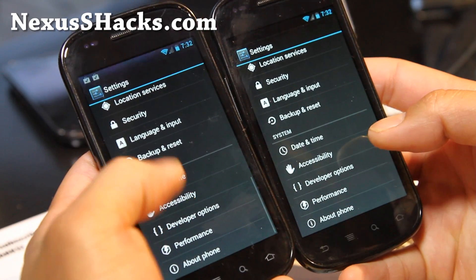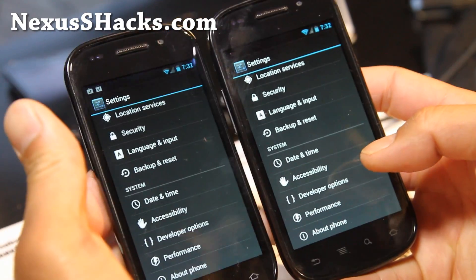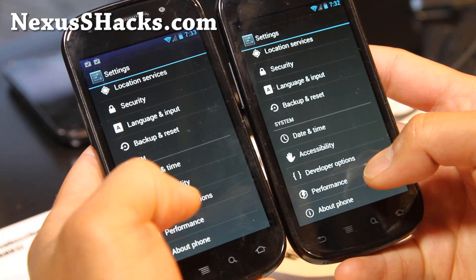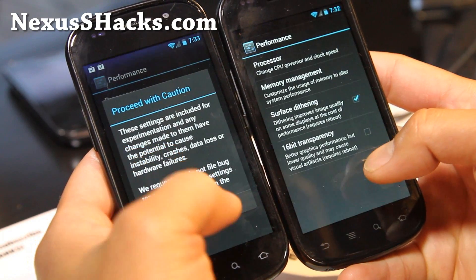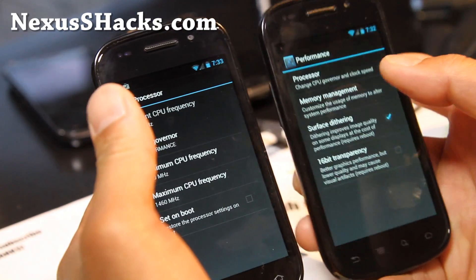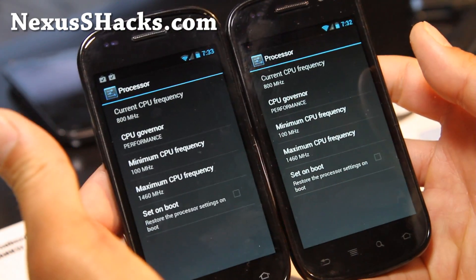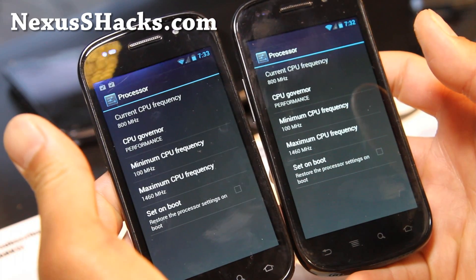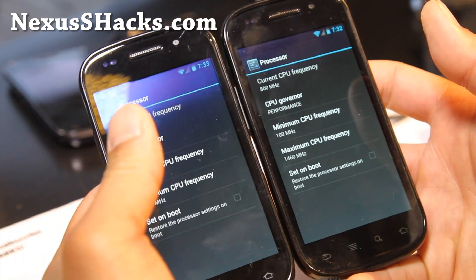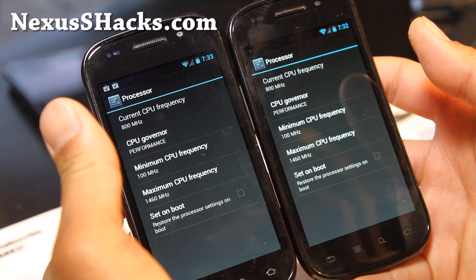I've always loved CyanogenMod ROM. CyanogenMod is great because you don't need SetCPU — you can change the processor speeds right there. Without Matrix Kernel, you can also get up to 1.4 GHz maximum frequency.